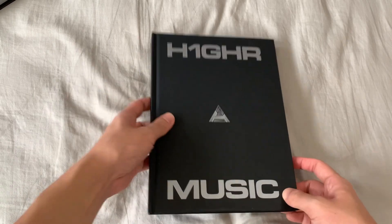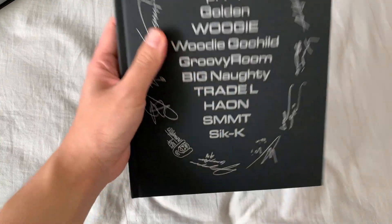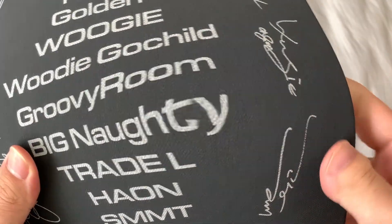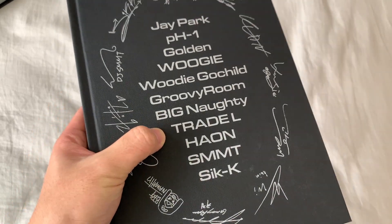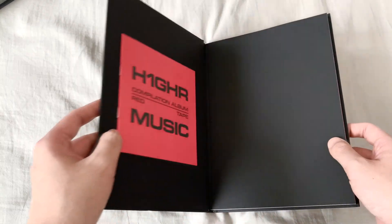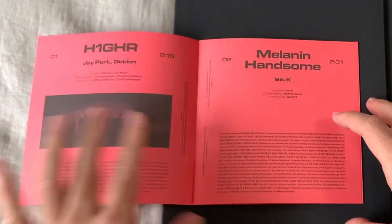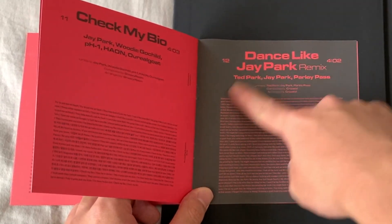Let's get into the photobook. On the front page we have the H1GHR Music logo, and on the back we have signatures — not real, but still super fun to look at. The artists included are: Ted Park, Golden, Woogie, Woody, Gold Child, Groovy Room, Big Naughty, Trade L, Sik-K, and CK. The backgrounds in the lyric book are black because it's a remix kind of thing of current songs. This one is by Ted Park and this one by pH-1.